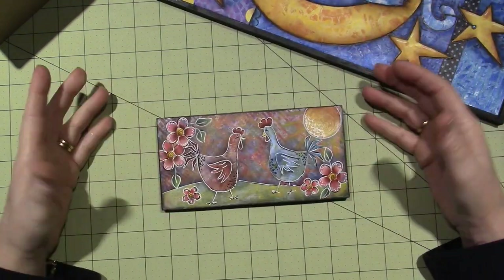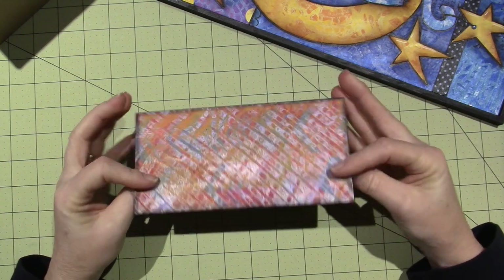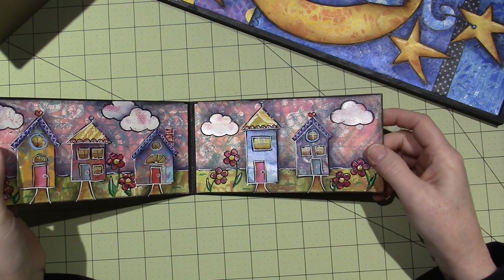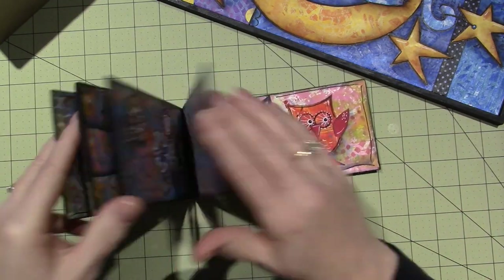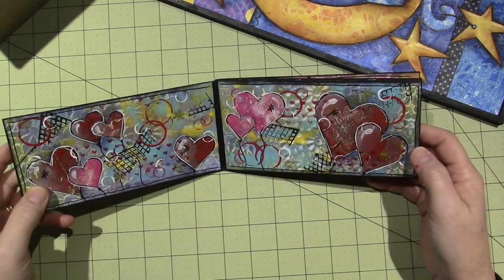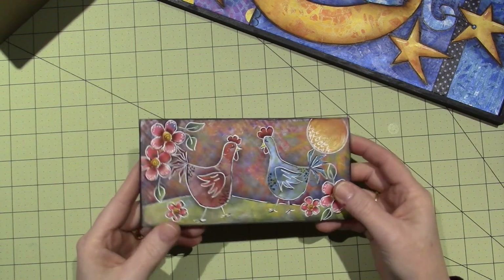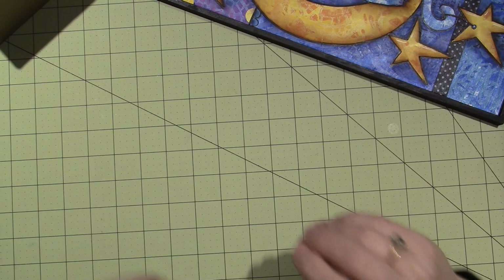In my little jelly print journal that I made, these are all jelly prints that I made the book with. It's just a file folder that I glued together back to back to make the pages thick. Then I made little characters — heart balloons and little houses — but they're all made from jelly prints. Jelly prints use the jelly plate, which is made of gelatin.